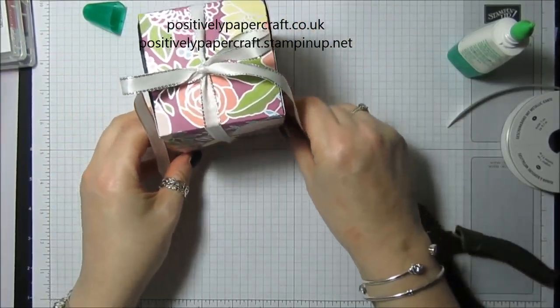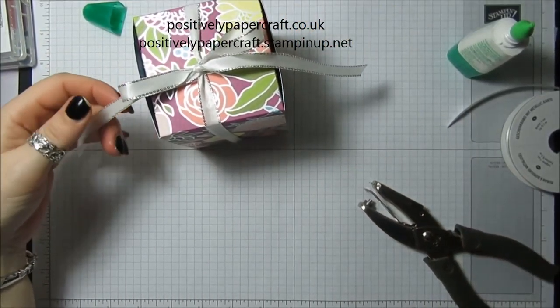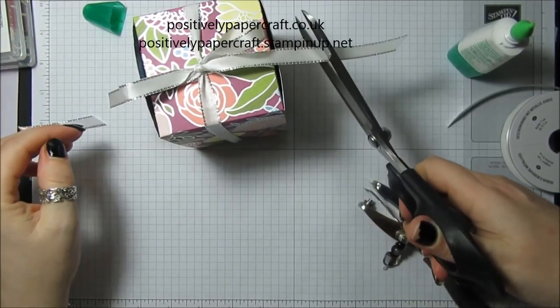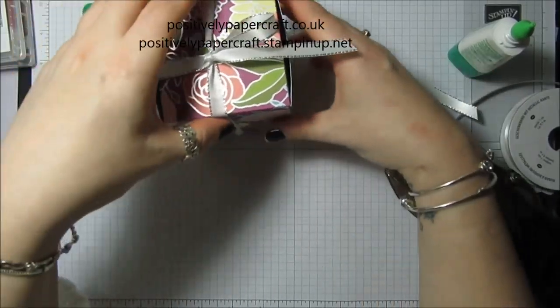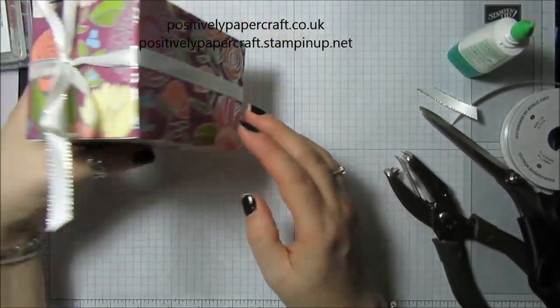Keep quite a bit more I think, and then I'm just going to trim the edges of the ribbon. And that's our gorgeous little box.